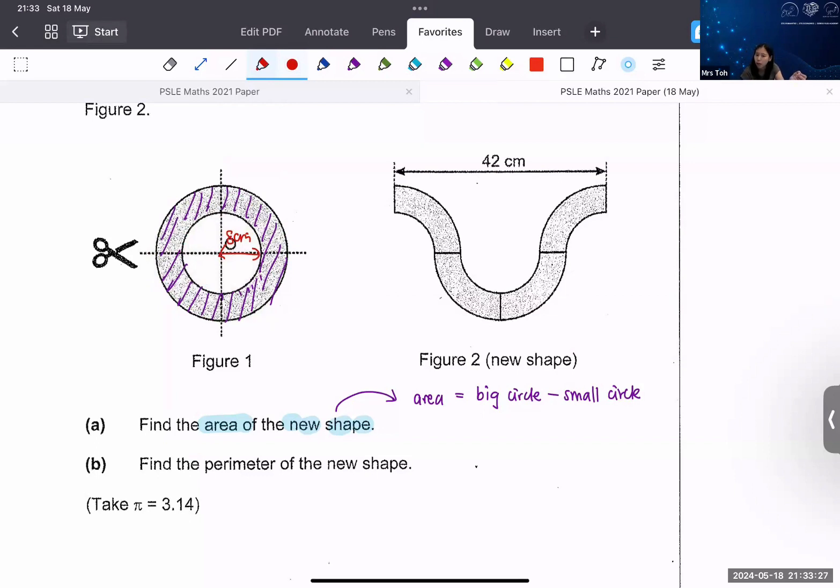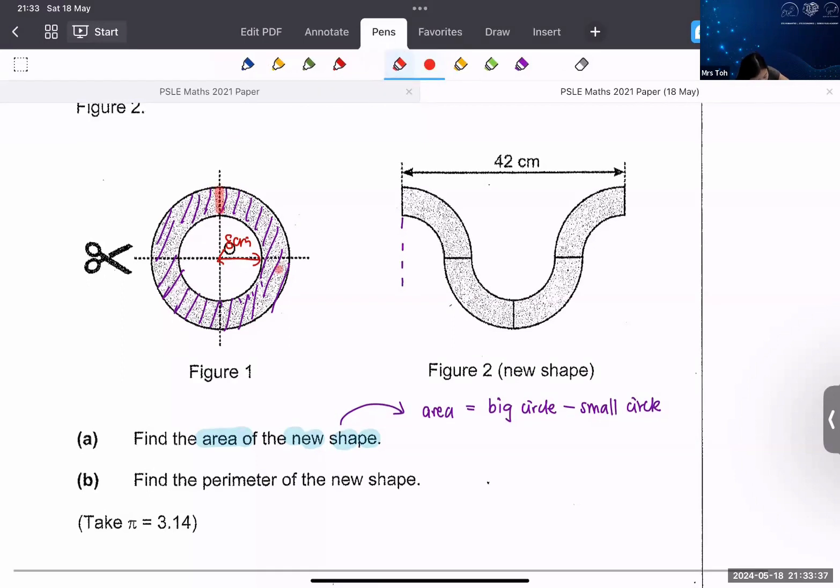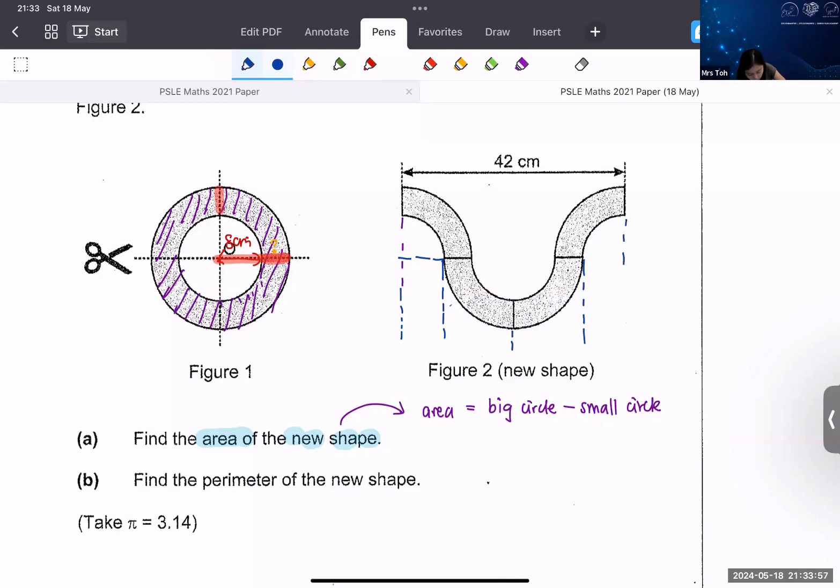This is important — you need to find the gap here. This is the cut. You want to know the radius of the big circle: you have to know eight plus something. I'm going to use figure two to help. I'll draw a dotted line down. This part here we know is 8, and this part here is also 8, this part is 8, and this part is also 8. We do not know these two unknown parts.